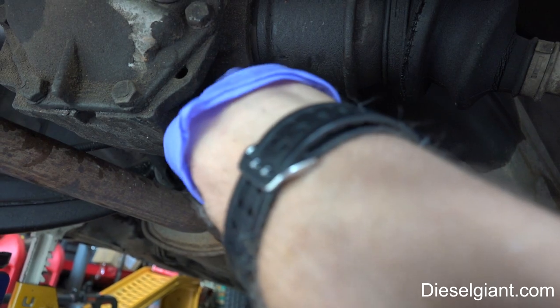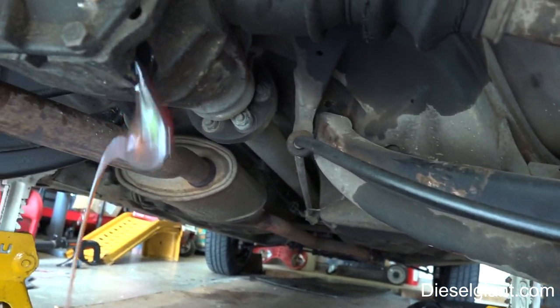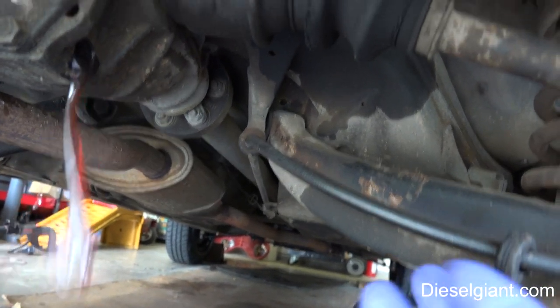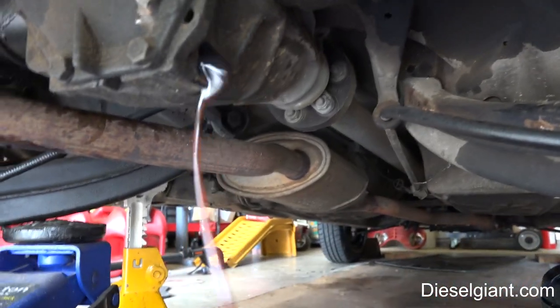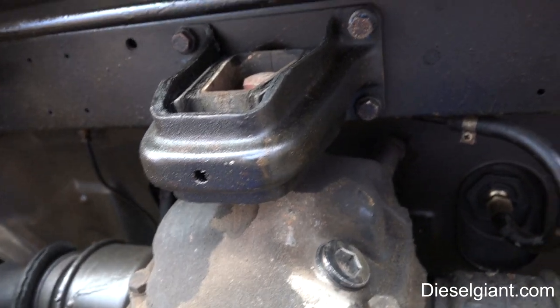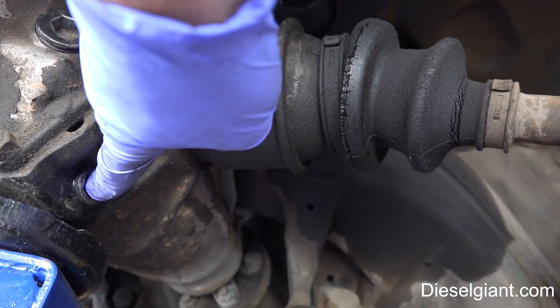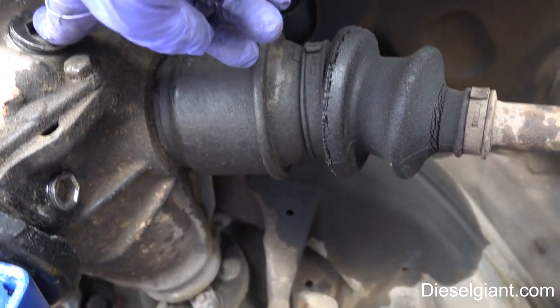Next, we're going to drain the fluid into the pan, and then return the plugs and just put them in hand tight.